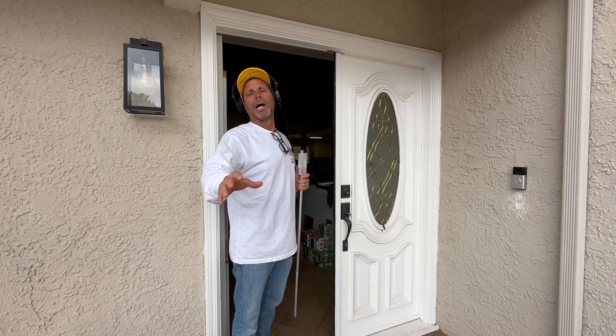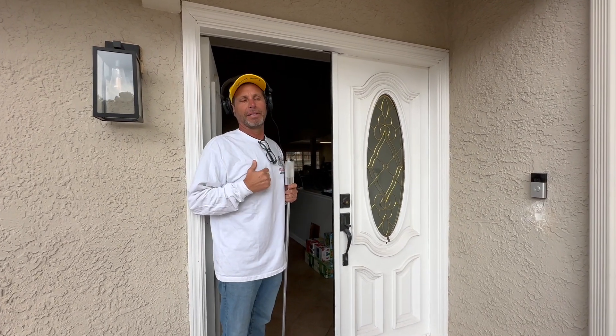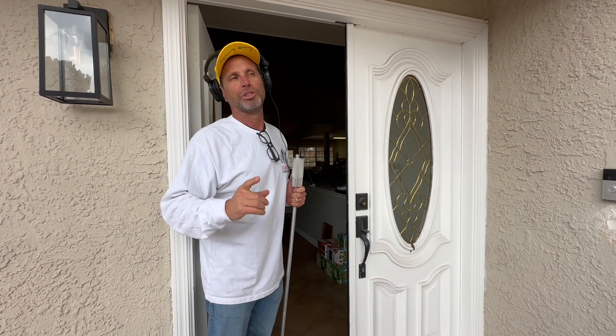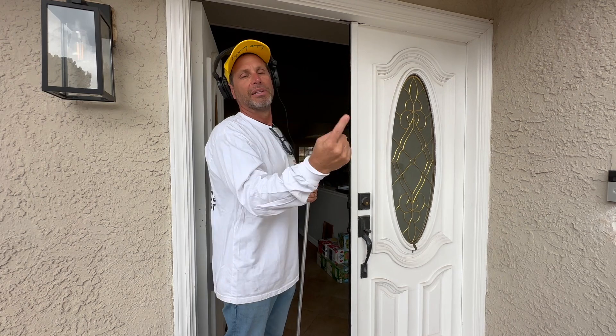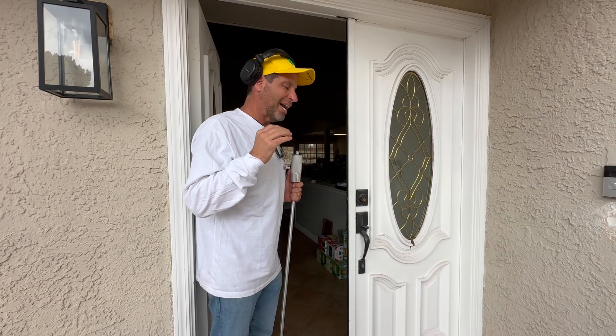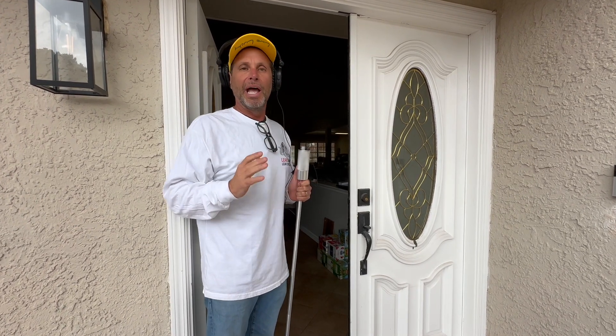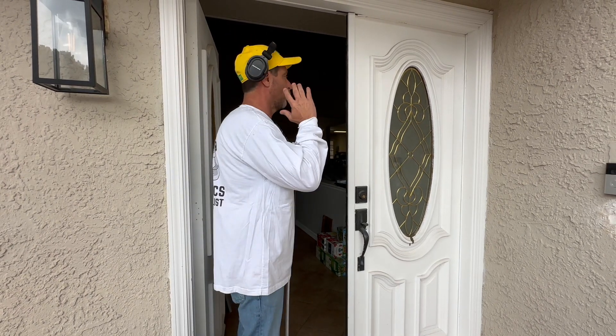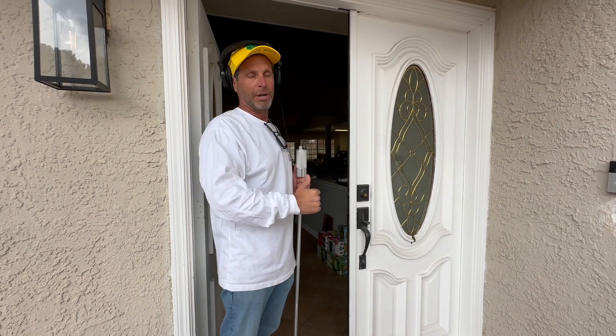Now we're going to go inside the house. We walk the property systematically — not just for show. Customers sometimes ask why we walk the exterior, but there might be a hose bib in the back or something you don't know about. On the exterior we walk wide on the outside, then we hug the house. When we come in we always stay right — it systematically brings you all the way through every room and all the way back out.